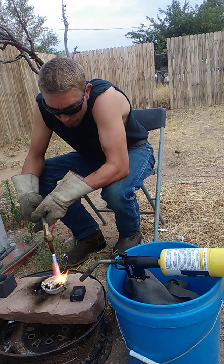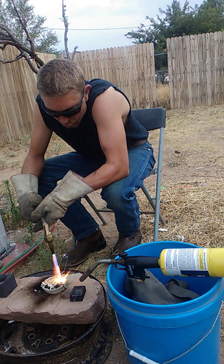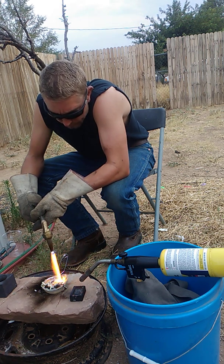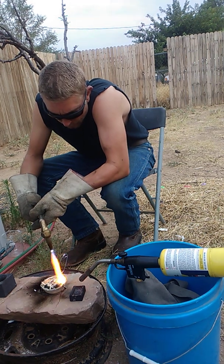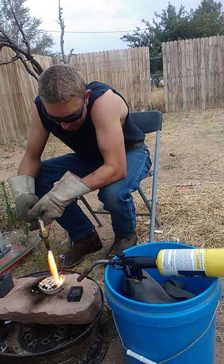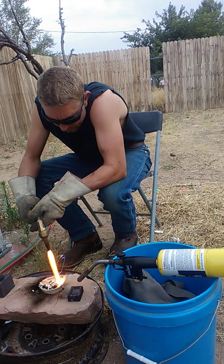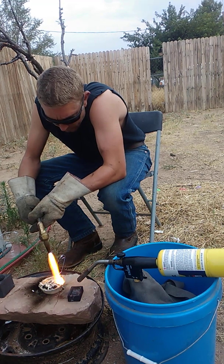This is why you want your cement silver completely dry. You don't want water in it if you can avoid it. Water creates gas — gas creates pops — pops create loss of material.